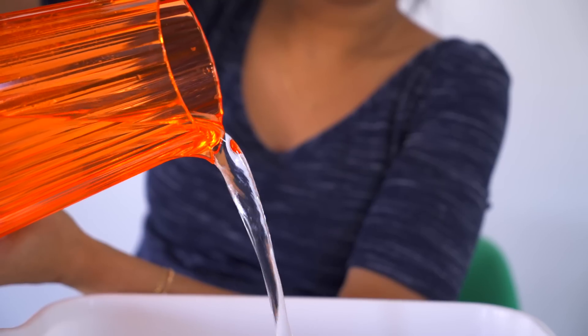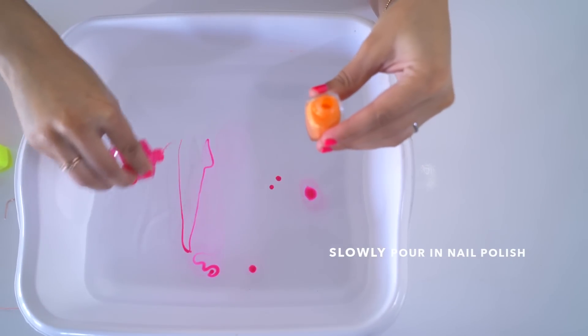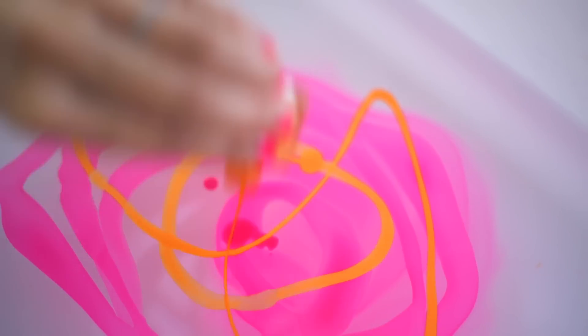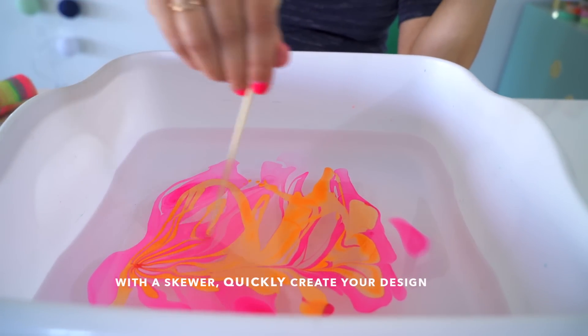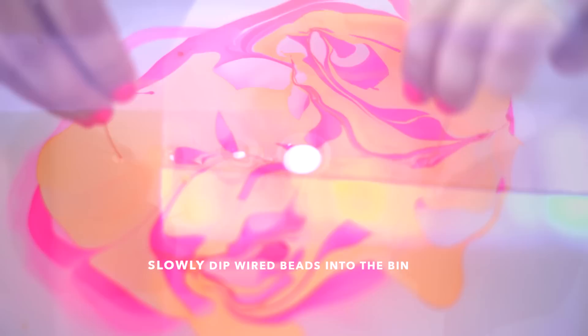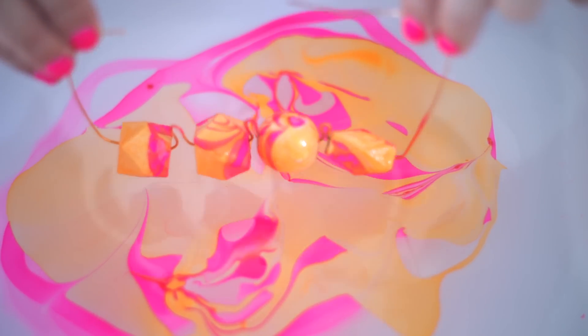Fill the tub with room-temperature water. Slowly pour in the nail polish one color at a time — in this case, we used two. Quickly take the skewer and create your design. Now slowly dip the beads into the tub, bring them back up, and let them dry.